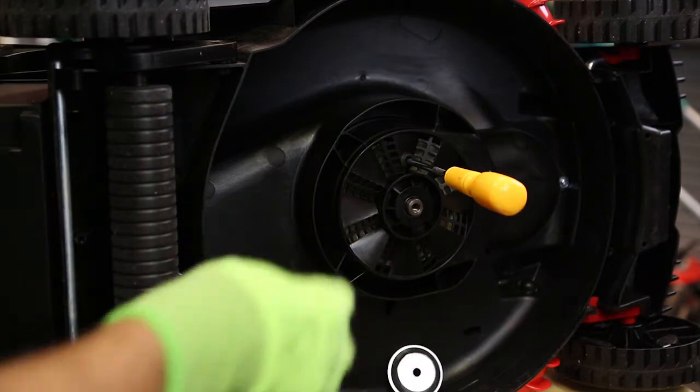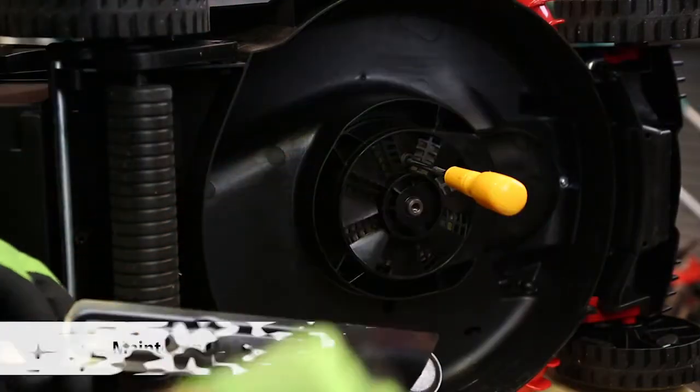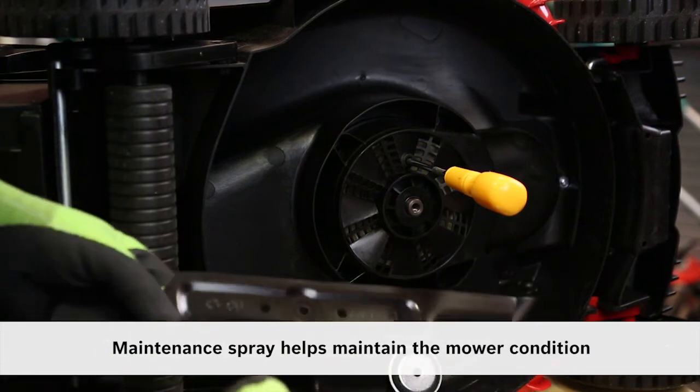Take the opportunity when the blade is out to clean the bowl and use some maintenance spray — that helps you clean the mower next time.